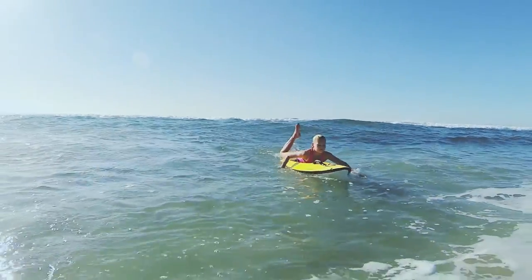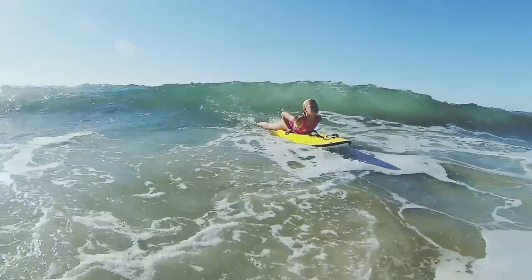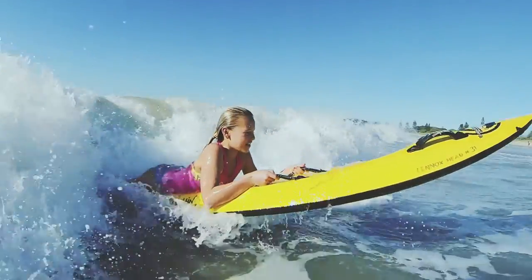When the waves are behind you, paddle with the waves and catch the waves to push you back into the beach. Lie on your board until you are in shallow water, then carry the board under your arm up onto the beach.